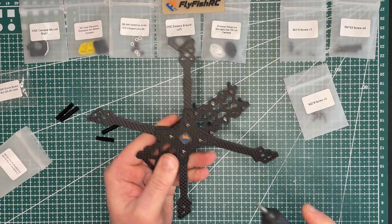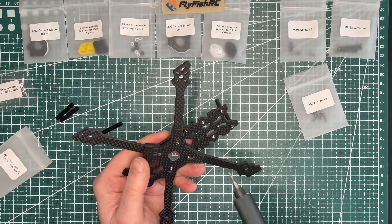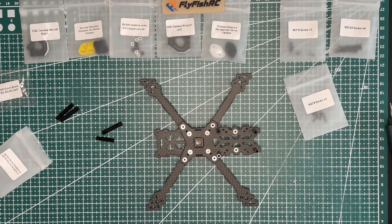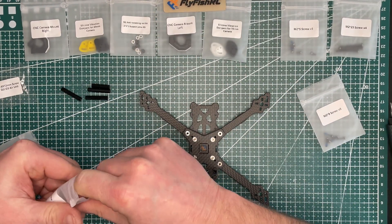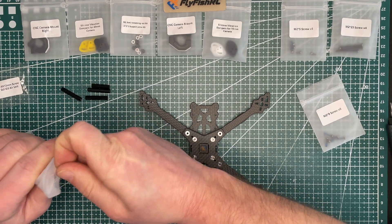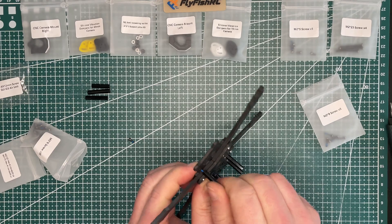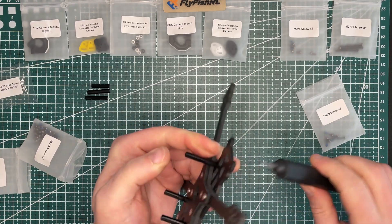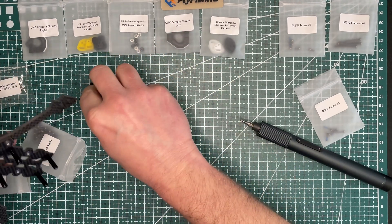I'm not doing all the screws right now because I'm not sure I'll have time, and I just want to build the core part of the frame and do some dry fits before tightening everything up. Adding M2 by 6 screws as needed.